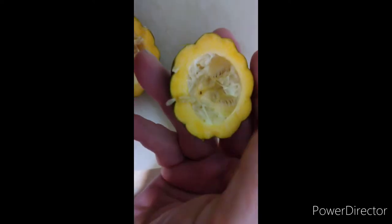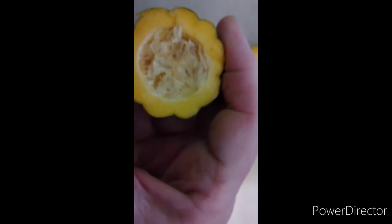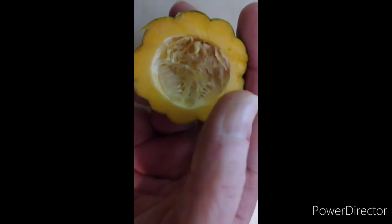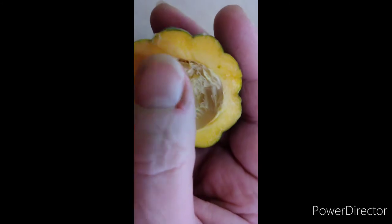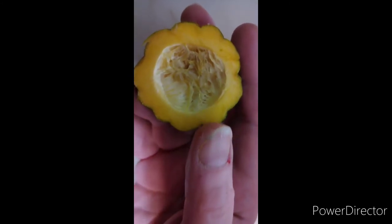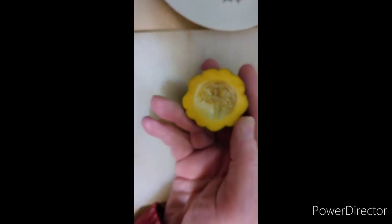Obviously this thing did not get enough size on it to where it would develop seeds, so I'm not able to harvest anything from in here, but I think I still might be able to clean this out and maybe eat what little bit is here. So that's what I'm going to do.